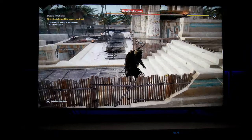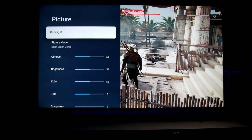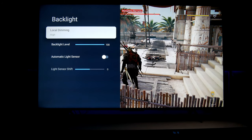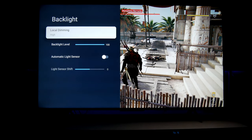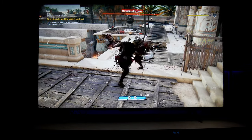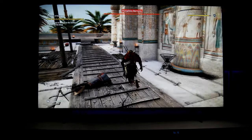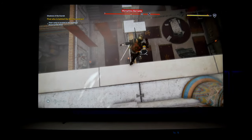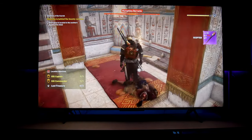I turned off VRR to see if anything changes. Yes — let me show you. In picture menu settings, backlight, local dimming is now on high. So VRR does manipulate local dimming. When I switch VRR off, the picture does get brighter with local dimming on high. So if you want the highest or brightest picture available, make sure you use local dimming. Right now with VRR off and local dimming on, I think it looks fantastic — noticeably brighter.